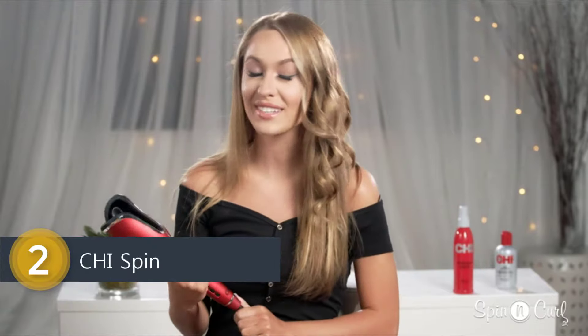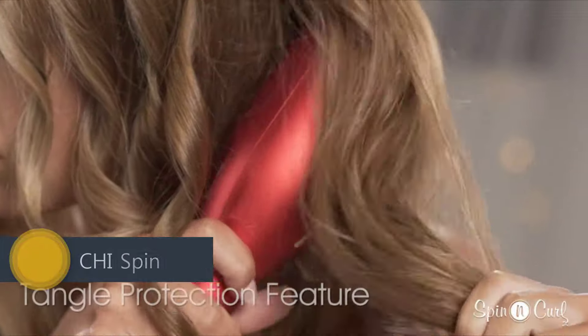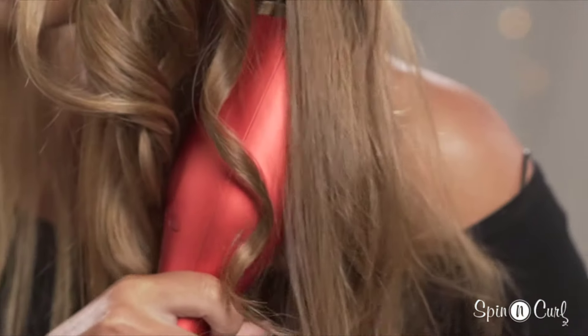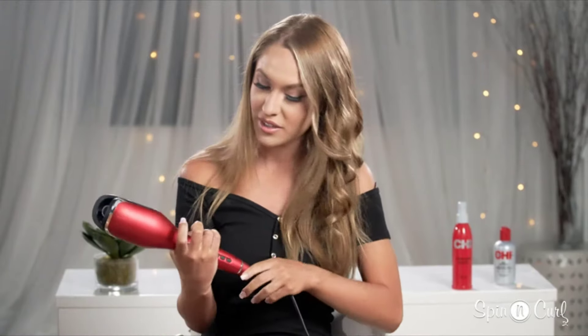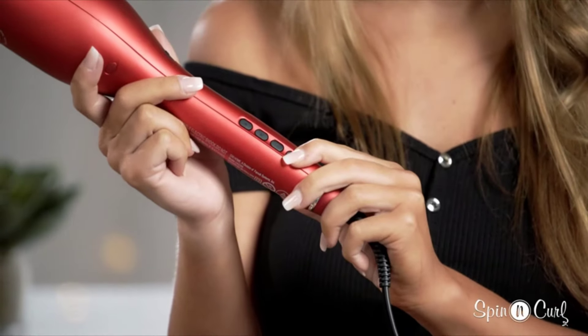What I love about the CHI Spin N Curl is its anti-tangle feature. Watch what happens when I try to put in too much hair — the curler will start to beep and you can easily release the hair. To stop the beeping, just press and hold the power button and you're ready to start curling again.